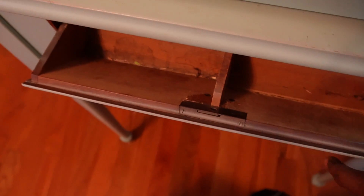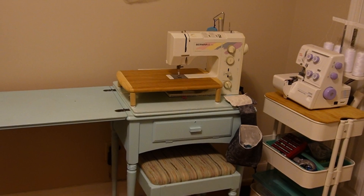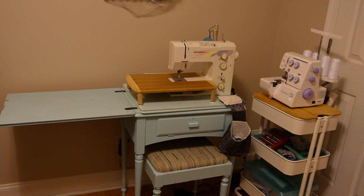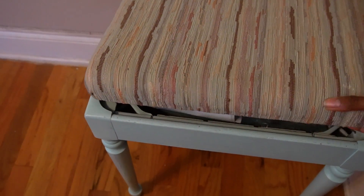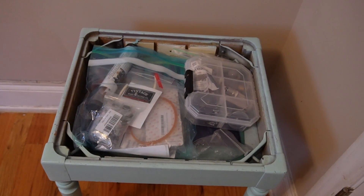The one thing that I really do like about this desk is that the little stool that you sit on to sew stores neatly underneath the desk. So in a way that is kind of a storage solution, and there's also storage inside of the chair or the little stool as well, where you can put your sewing machine manuals and all of that sort of thing.